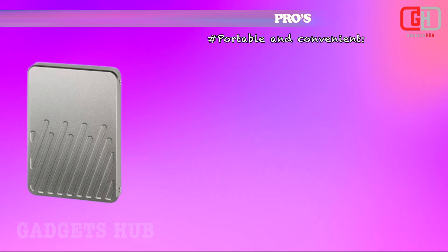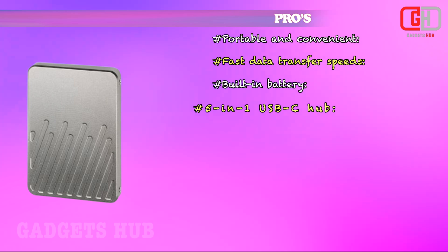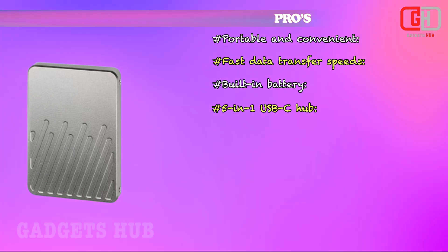Pros: portable and convenient, fast data transfer speeds, built-in battery, 5-in-1 USB-C hub, and durable.